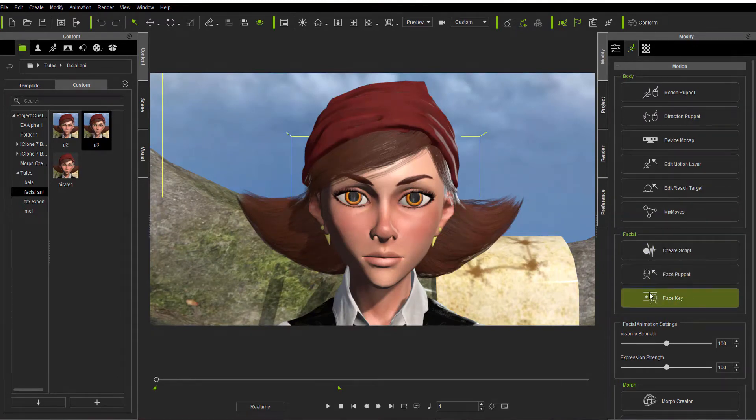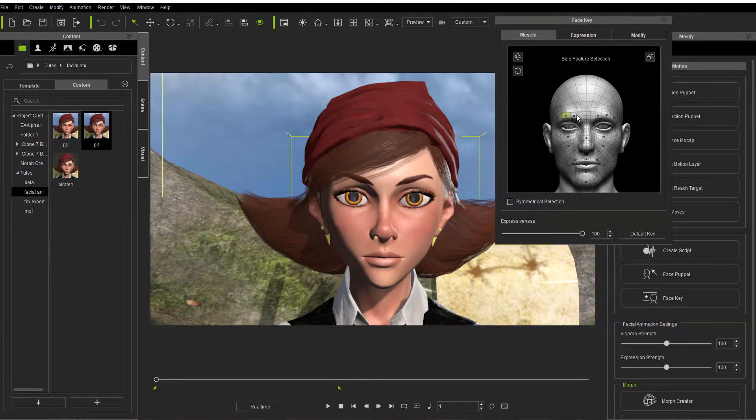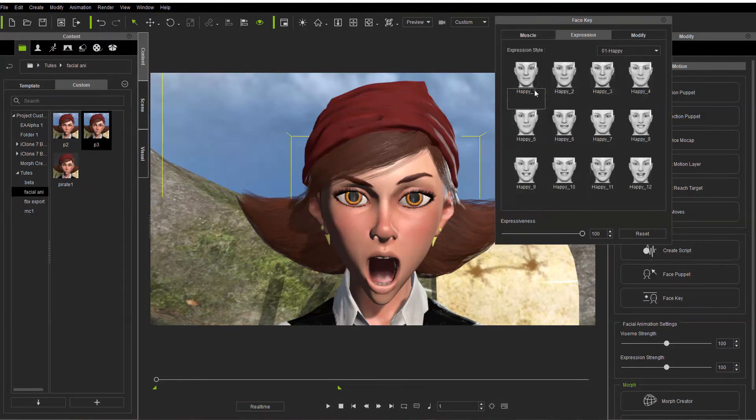Now the face key system is something I've always liked to use, but you'll notice here now we have quite a few more points — and I mean a lot more points — where now we can change things quite a bit manually, which I've always liked. You'll notice it has some new tabs and new options. Expressions are here now, and that part I really do like too.